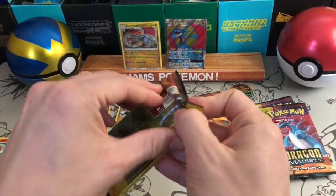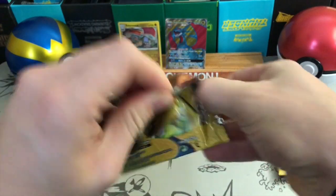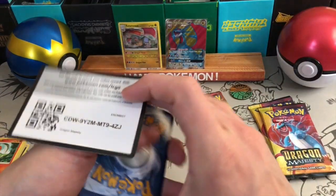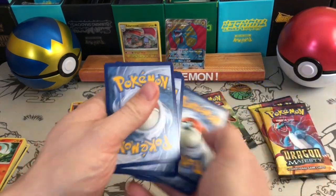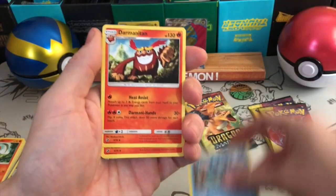Onto the two Charizard packs here. Sorry I'm speaking a little less clearly because my voice is so croaky, but such is life — I'm so terrible at keeping sealed product that I had to get this opened up even though my voice is a little bit off, because I couldn't wait a few days. Which is pretty sad — I'm like a child.